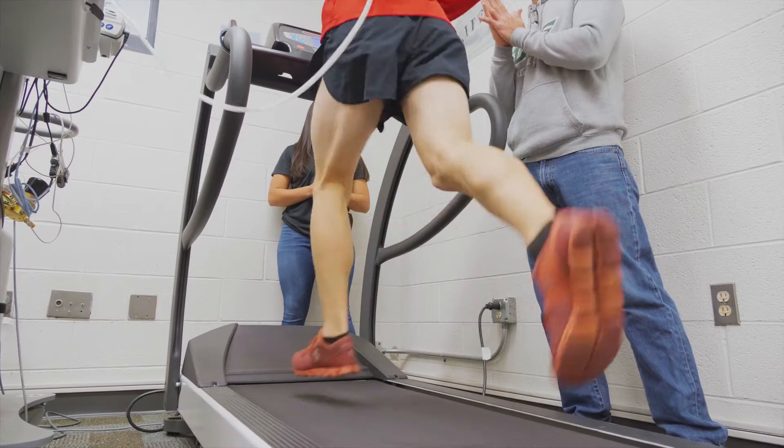My name is Nick Martinez. I'm an instructor here in the exercise science program as well as a laboratory coordinator for the human performance laboratory.